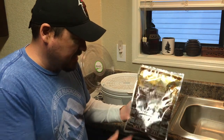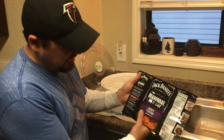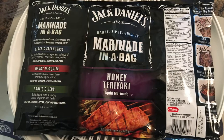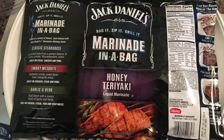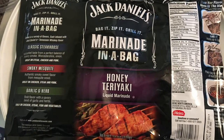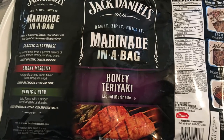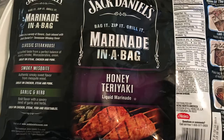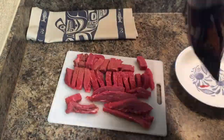I got about ten, eleven bucks worth of meat — two pounds — and I'm using these Jack Daniels marinade-in-a-bag kits. These are great. There are different flavors: the classic steakhouse, smoky mesquite, garlic and herb, and honey teriyaki. This one we're doing is the honey teriyaki.